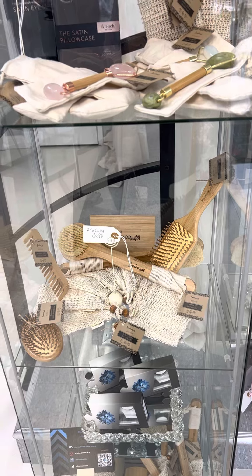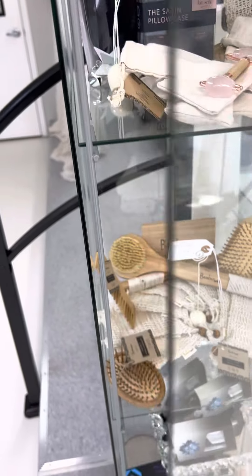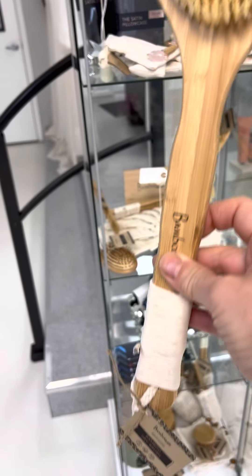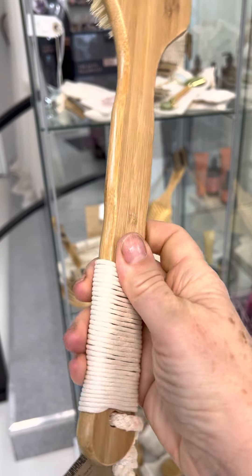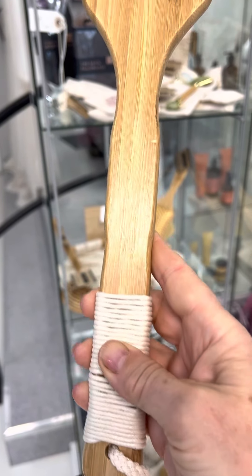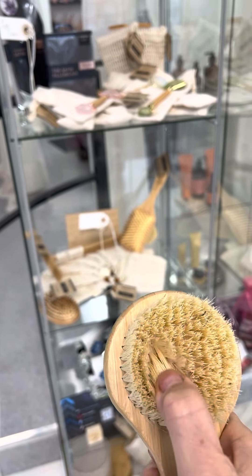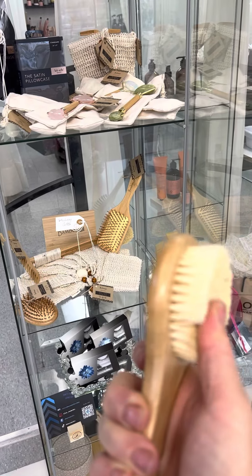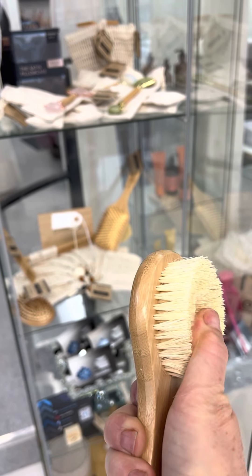I'll just take one out and talk about dry brushing. This one is really nice and easy to hold and grip — it has natural fibers. Of course, bamboo is sustainable and eco-friendly, very soft but firm enough to do what you need to do for dry brushing.